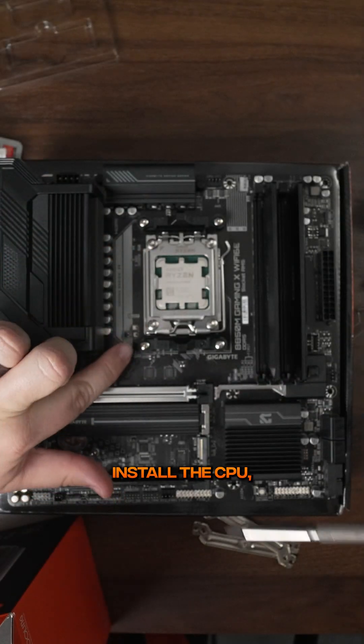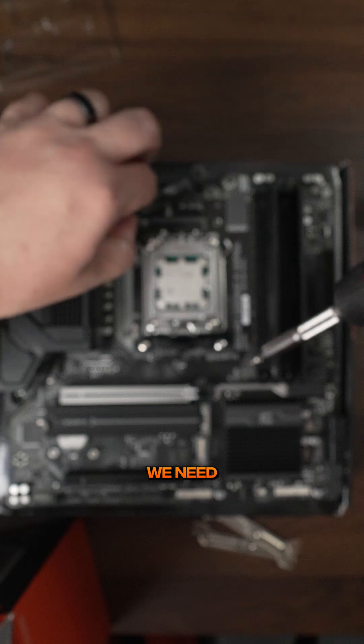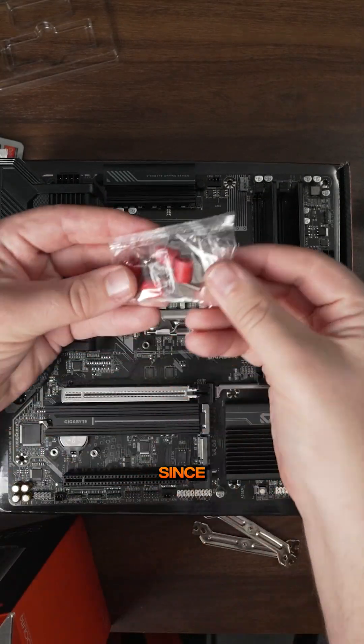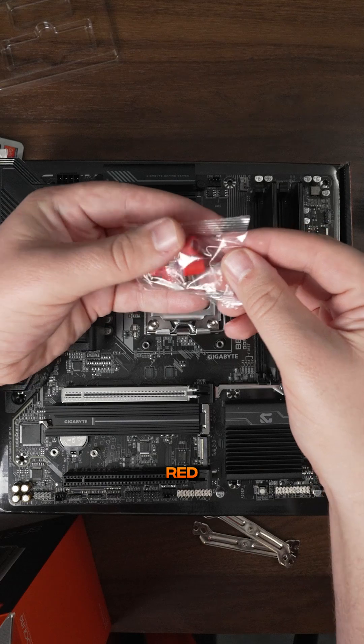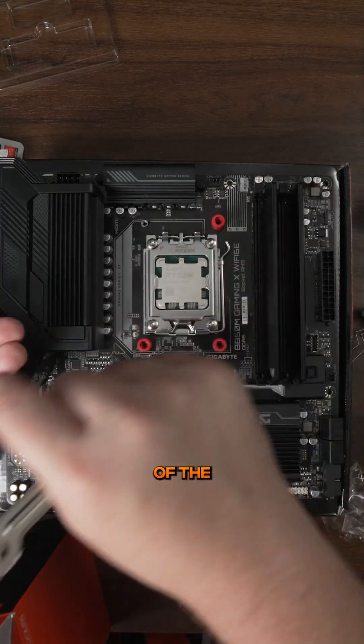Now to install the CPU cooler, we have to remove the screws here on the outside of the CPU. This is because we need to get to the holes that are underneath here to install the CPU cooler. Since we're doing AM5, we're gonna want these red standoffs and screws, and we're gonna put one standoff on each of the holes.